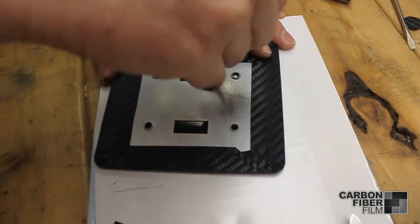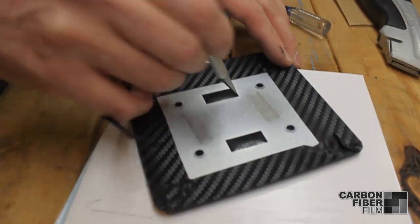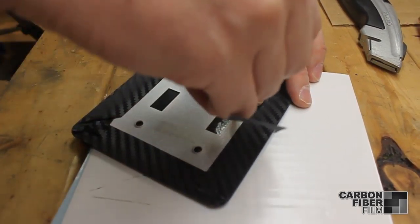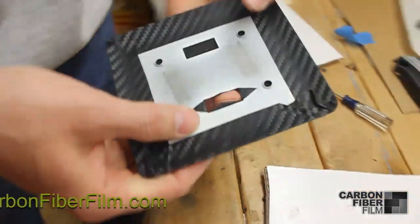Next slit the light switch holes with an X to get four triangles you can peel back. Now peel back the triangles. You may have to use heat to get them a little sticky.